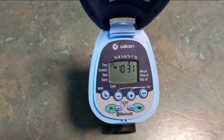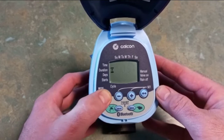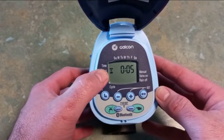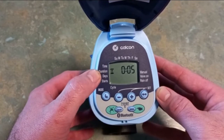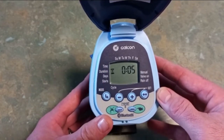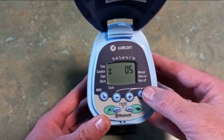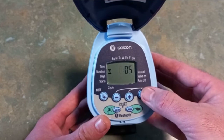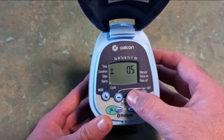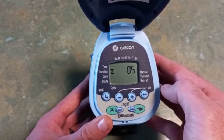The next thing to set is our duration. Press the mode button to go from the time down to the duration — you'll notice a little hourglass next to duration. It's currently displaying five minutes; I want to change that to 40 minutes. Press the set button and the hours will start to flash. I can press plus to go up to an hour, but in this case I only want 40 minutes, so I'll minus that back to zero hours.